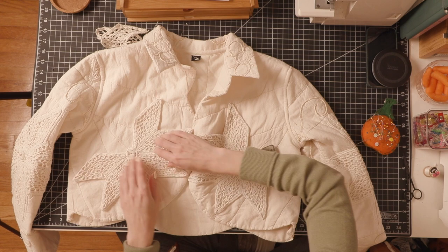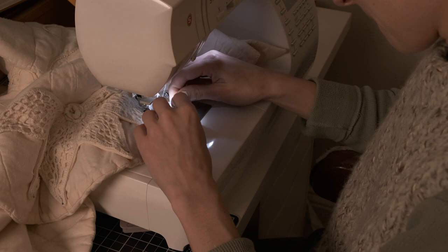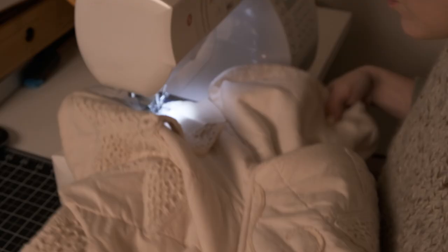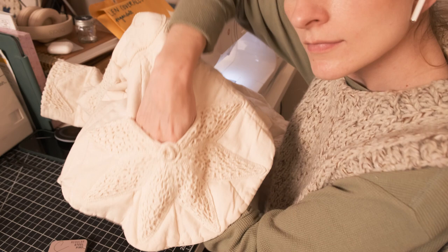Leaving that little hand opening open, back stitching at both ends. This did take a while but it was worth it in the end. While I sew we can just hang out — are you guys having a good day? Eating anything, drinking anything? I'm drinking tea and I lit a candle. Back to the jacket — I especially love that I can stick all my fingers in the little diamonds. It is super extra fun and I can put a little treat in each one.